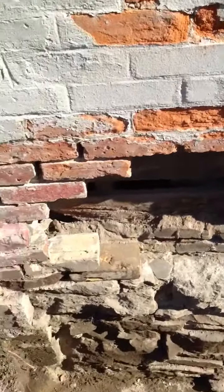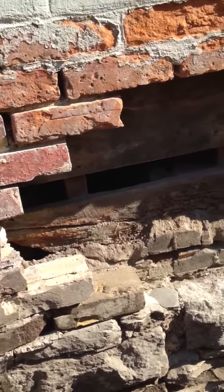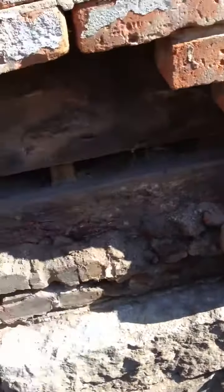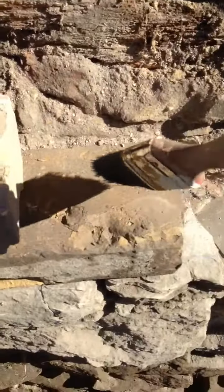Behind the brick area you can see there is a wooden board wall. I used this paintbrush just to dust off the little bits of dust on the brick, which you don't want.